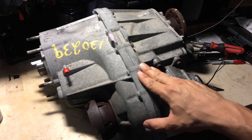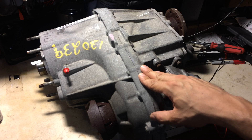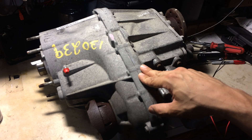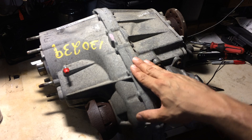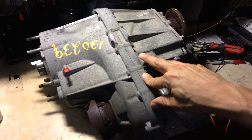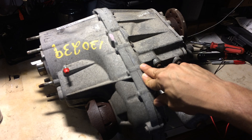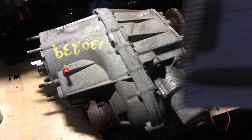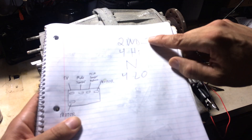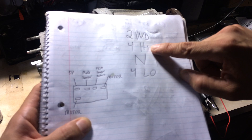Here we have the MP1522 Command Track 2 transfer case, which is found in the 2008 to 2012 Jeep Liberty. It's the simpler transfer case — the next step up is the Select Track, which is the MP3022, and that has an extra setting. This is a part-time transfer case, and the settings are: two-wheel drive, four high, neutral, and four low.